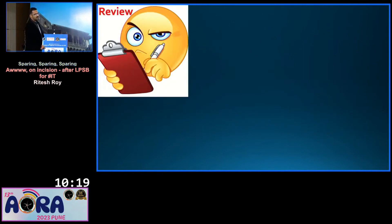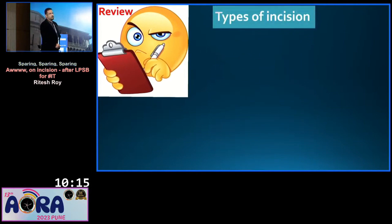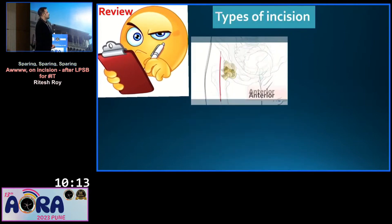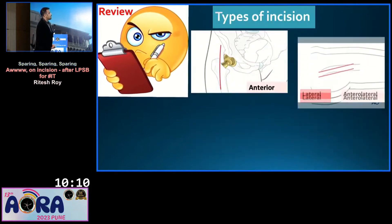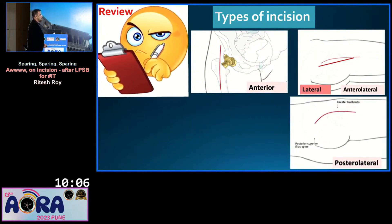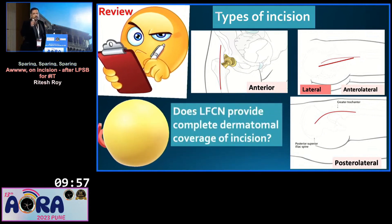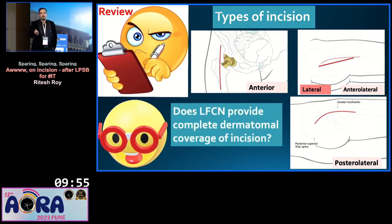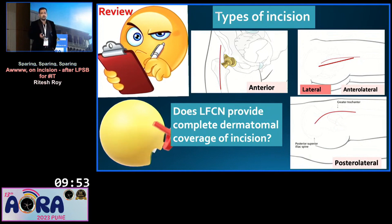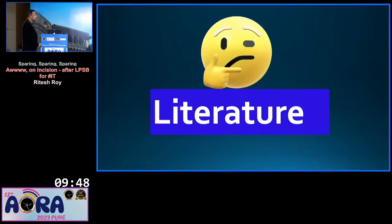I started reviewing what happened. Let's review the incision types. You have an anterior incision, anterolateral and lateral incisions, and a posterolateral incision — these are the four main incisions used for hip surgery. The dermatomal coverage I had planned for was LFCN, and my LFCN was blocked. But does LFCN provide complete dermatomal coverage of the incision? Let's review the literature.